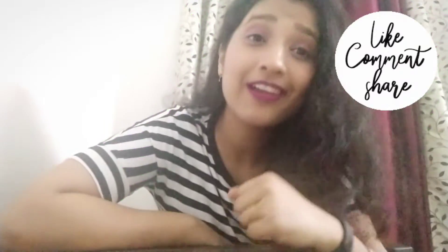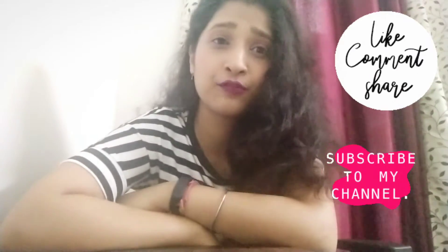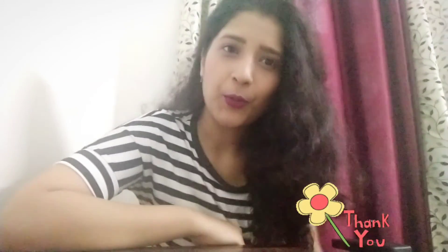Don't forget to subscribe to my channel to get more updates on food, new recipes, home decor, and some DIY. Bye!